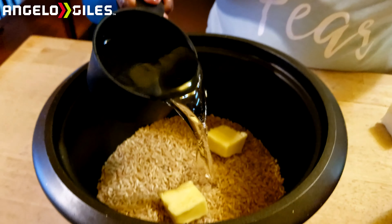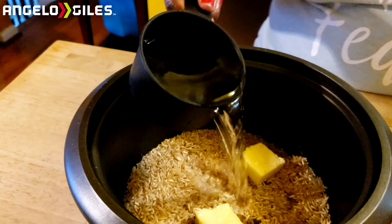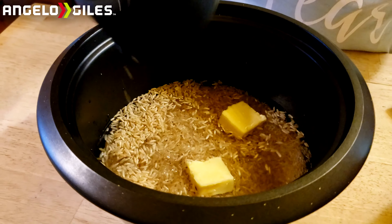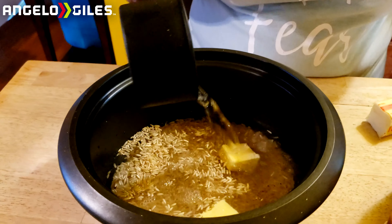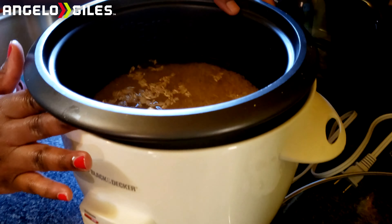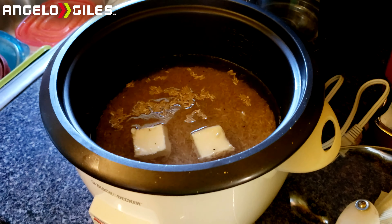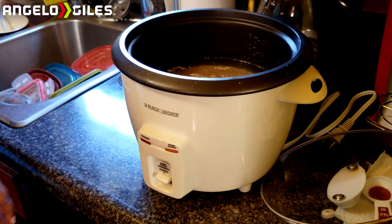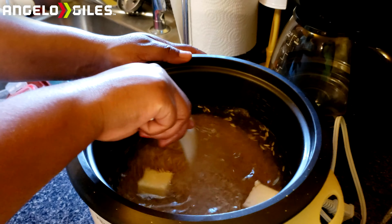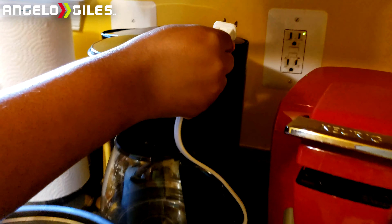We're going to do two tablespoons of butter and add about three and a half cups of water — we want our rice to be moist, soft, and fluffy. You can use the one dry cup, but I recommend using the liquid measuring cup. Go ahead and pour the water into the bowl, then set it into the actual cooker. Always read the directions on the back of your bag since each rice is different. Before putting the top on, stir it up a little so all the flavors mix together.